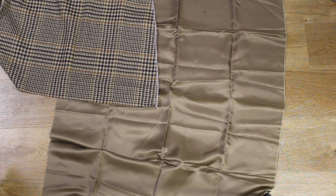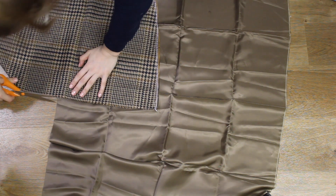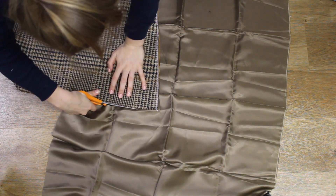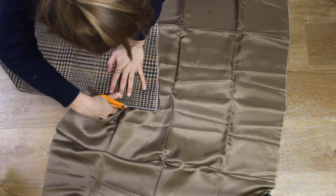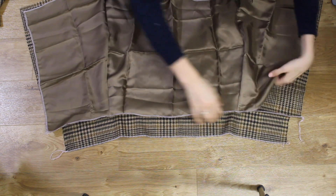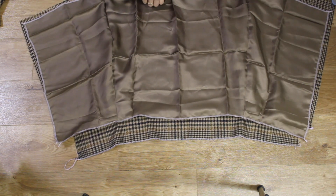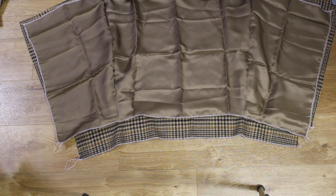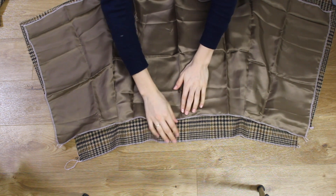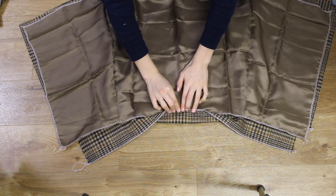I used all the same techniques to create the three main pieces of the skirt but out of the lining material. After I'd attached the three lining pieces together I started to pin the sections to the outer body of the skirt. I did this by putting the wrong sides of the skirt and lining together and then folding over the top of the waistband. Once I'd sewn this the lining would then neatly stay in place.